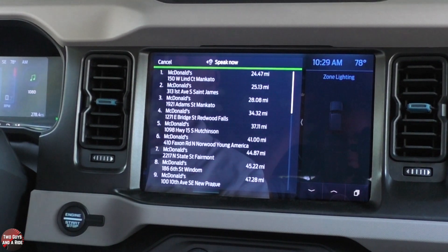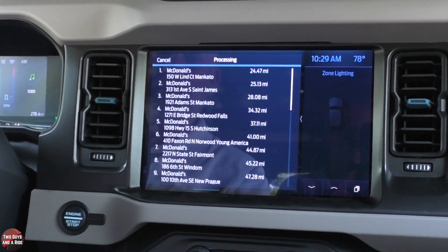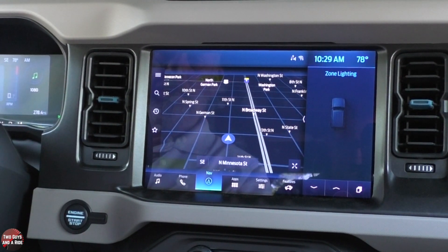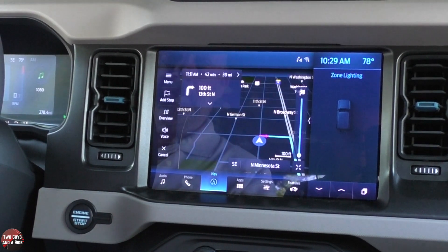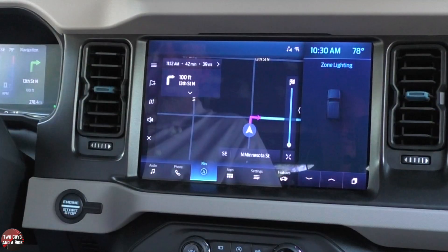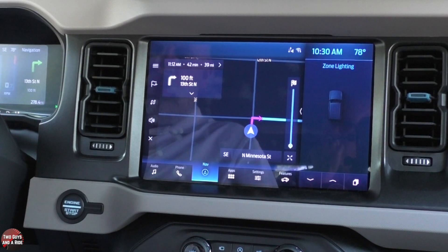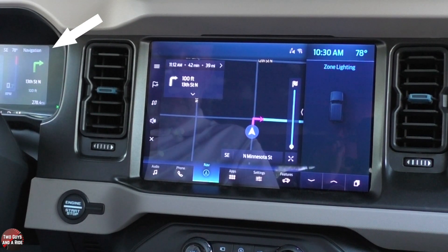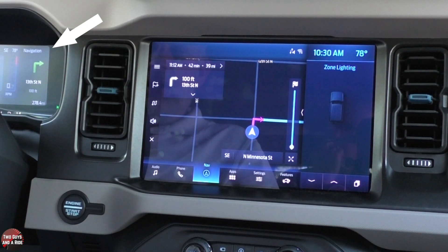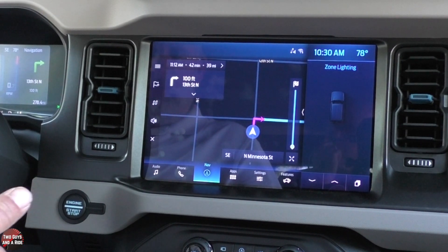The system asks which item you'd like — I select four — and it says: starting route to McDonald's. Once you have a course plotted in your navigation, the turn-by-turn directions will show up in your driver's information screen on the far right-hand side, just like any other car with navigation. It'll appear there and disappear after you make your turn, then pop back up when you approach the next turn.